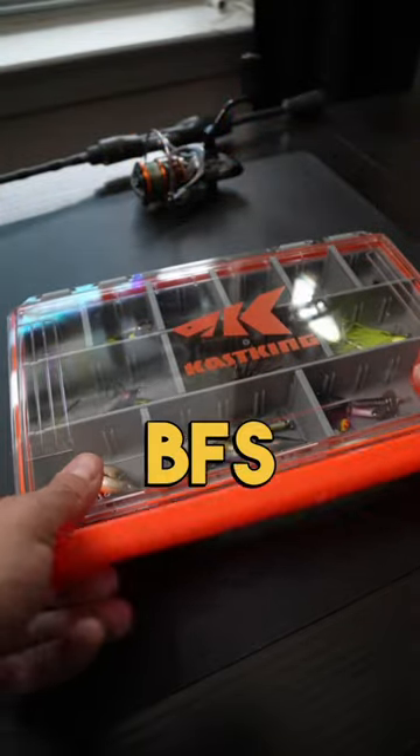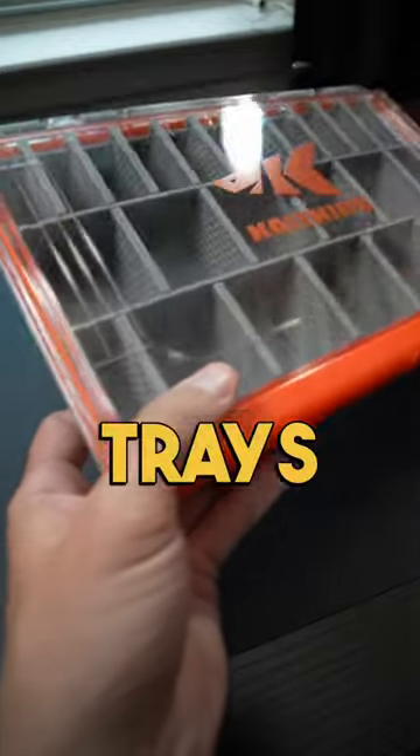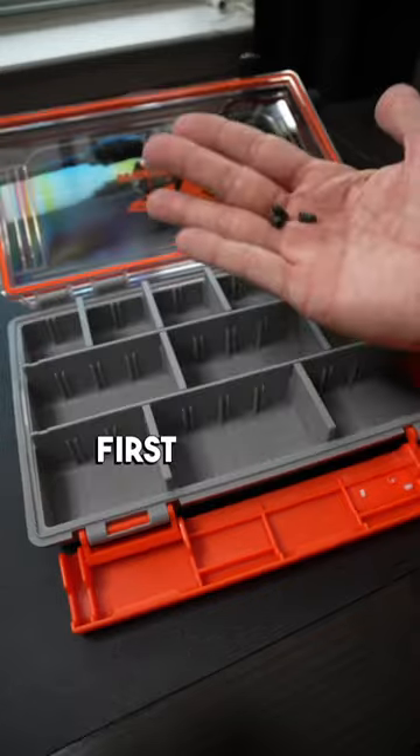Today we're building the ultimate BFS tackle box, complements of these awesome Casking tackle trays, and we're going to attempt to catch a fish on every type of lure we put in here. So let's build this box.